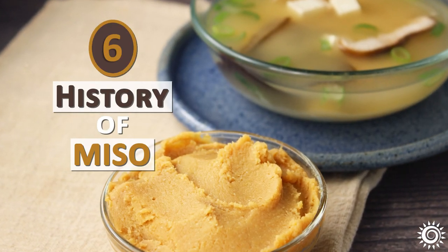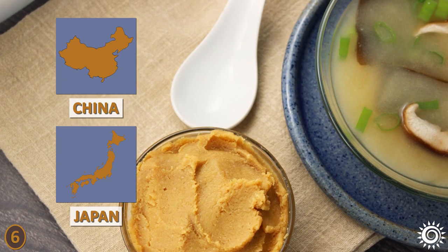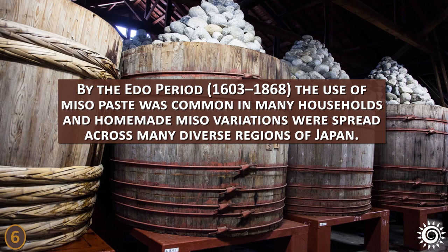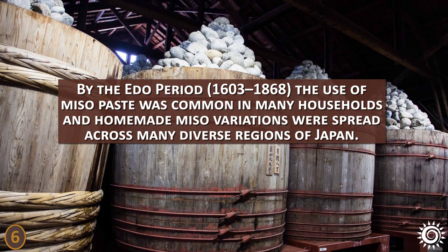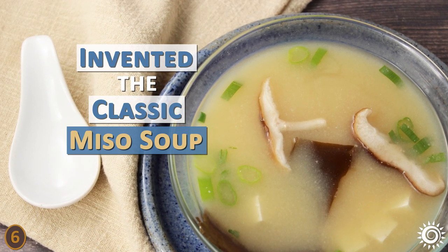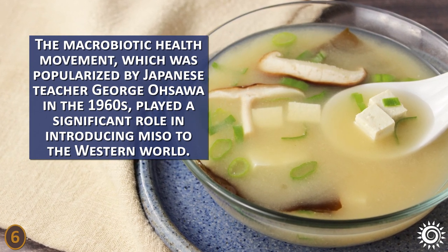Number 6 – History of Miso. The origin of miso dates back thousands of years and has a very interwoven history with other ferments produced in both China and Japan, such as Shi and Kokusho. The paste-like version of miso we know today was further developed and perfected by the Japanese. By the Edo period (1603–1868), the use of miso paste was common in many households, and homemade miso variations were spread across many diverse regions of Japan. They were the first to use it as a paste in soup broth, inventing the classic miso soup varieties. The Macrobiotic Health Movement, popularized by Japanese teacher George Osawa in the 1960s, played a significant role in introducing miso to the Western world.